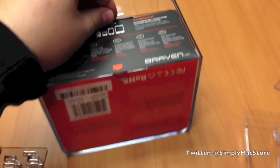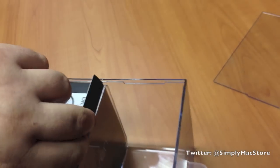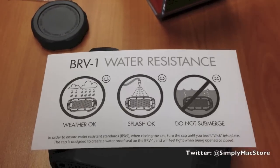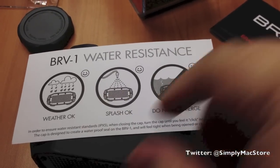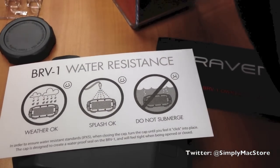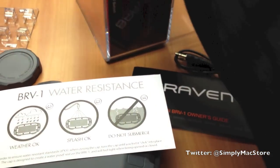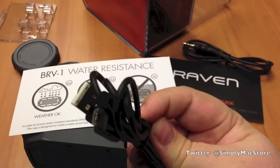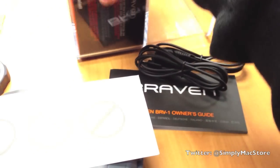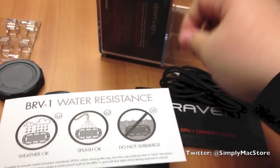Let's see what else comes packaged in here. So right here you see it's water resistant — not really waterproof — so you don't want to submerge it; splash is OK. You've got the owner's manual. Looks like we have an auxiliary cable, a USB cable so you can charge up your BRV1, and kind of a wrist strap type thing so you can take it with you.